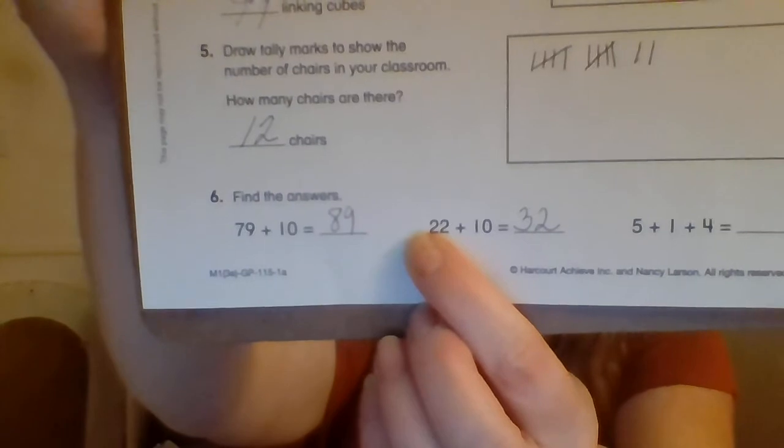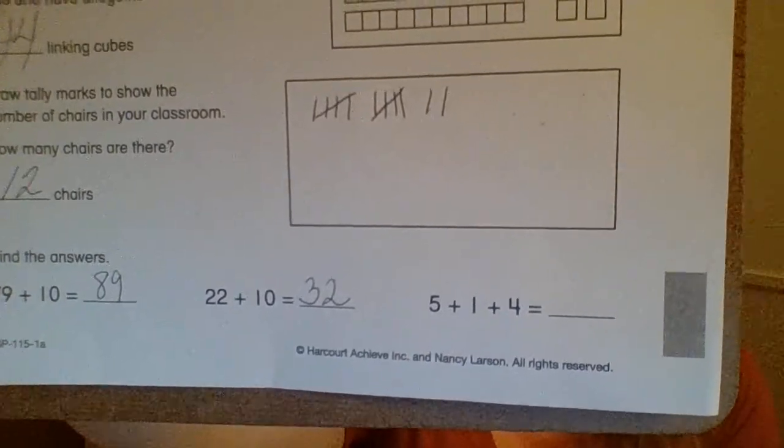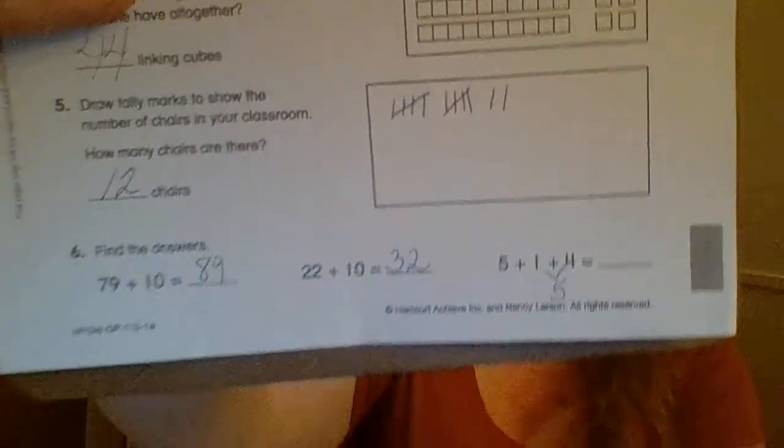Now we have a three-digit addition problem: five plus one plus four. Look for anything easy — I see one plus four, which is five. Then we still have a five up there, so five plus five is a double: five plus five is 10. Hopefully that was not too hard. If you need anything repeated you can rewind the video, and if you still have a question you can send me an email. I hope you guys are doing good and I hope to see you guys soon — take care of yourselves.